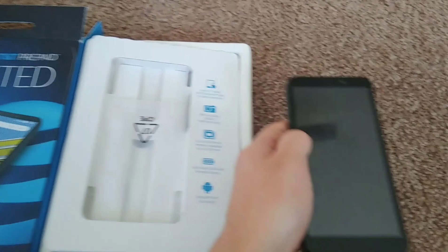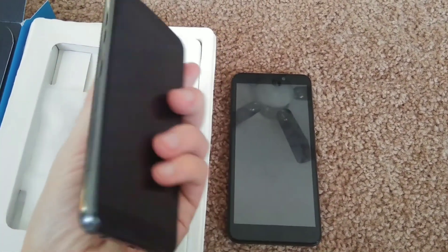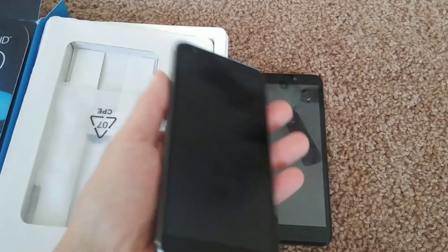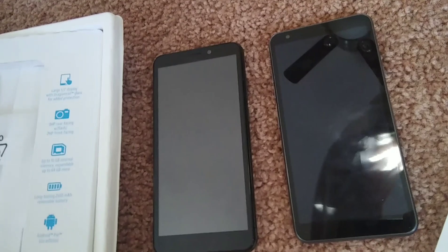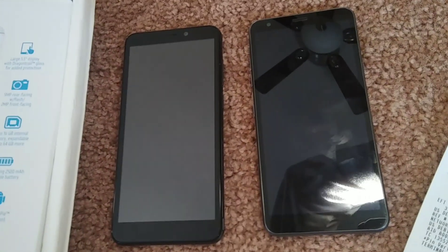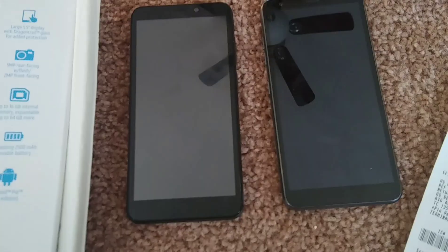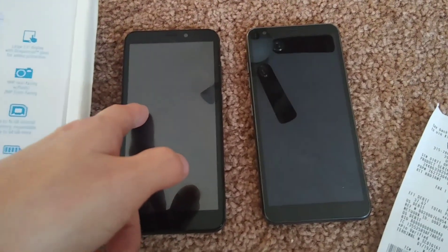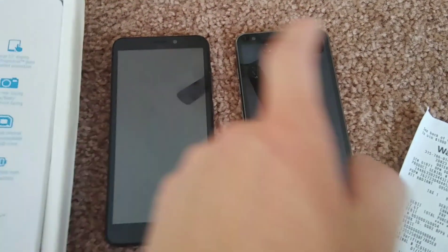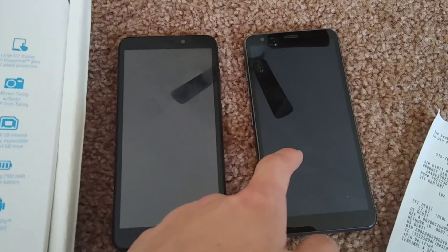With it being $35, I don't know if I would save up the extra money and just get a $130 phone — this is the LG Prime 2. With this phone, I took a picture and the camera quality is like comparing it to a flip phone. It says 5 megapixel, but it looks like a 2 megapixel. The LG Prime 2 has 8 megapixel and you can actually see the difference in picture quality.